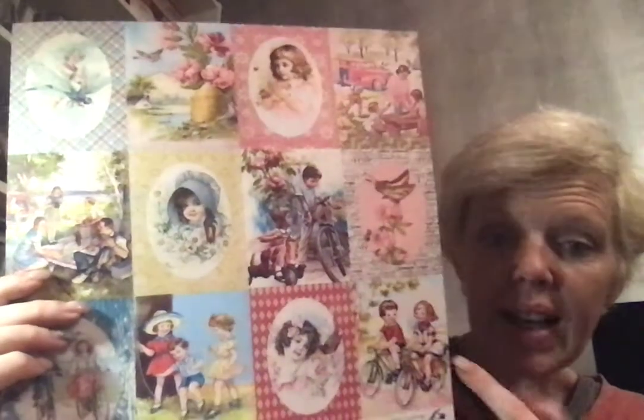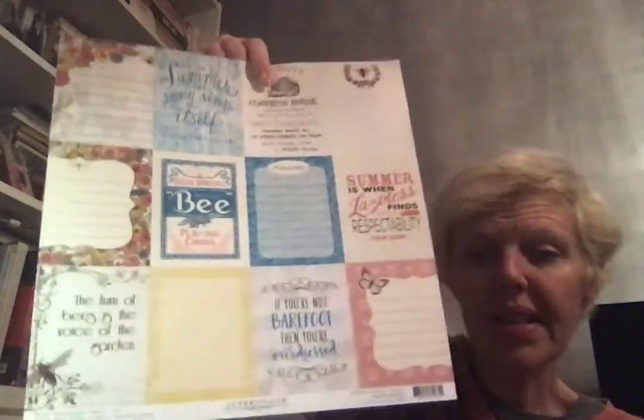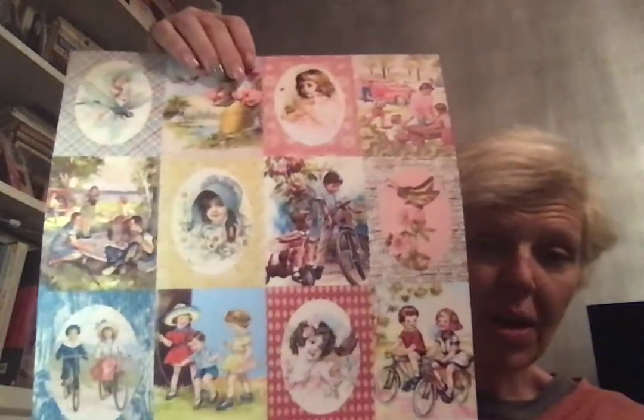These are very old-school Hummel figurine style — I don't know if you know what a Hummel figurine is, but my mom has them and that's the style of this collection. I ordered two separate ones because this is the front side, but look at the back — that's where all the expressions are. It says things like 'If you're not barefoot then you're overdressed.' I thought these were amazing for pocket letters.